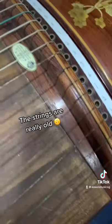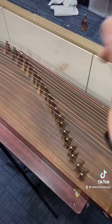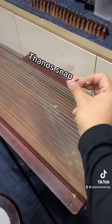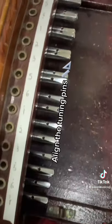The strings are really old. They snap. Remove the old strings and align the tuning pins.